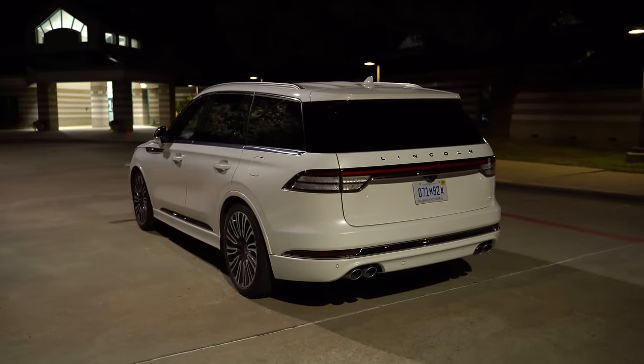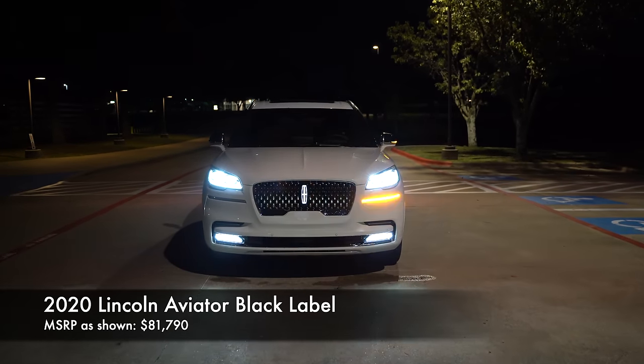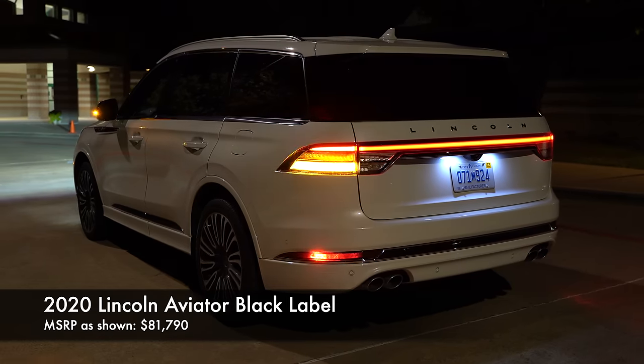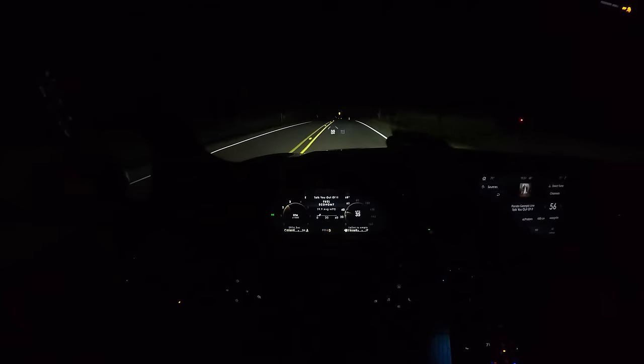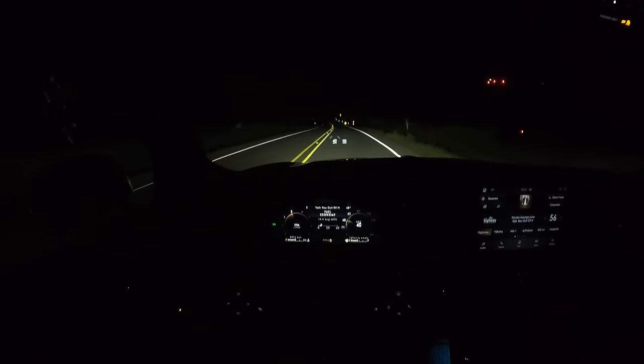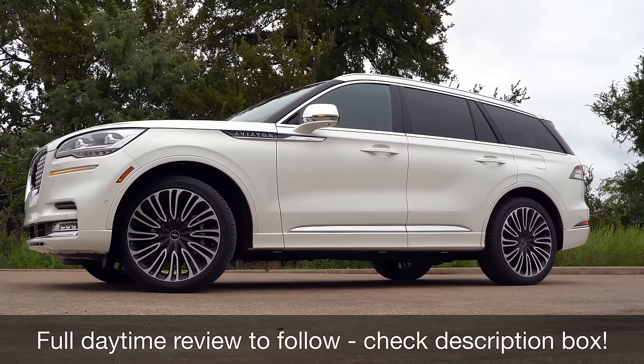Now let's go ahead and turn on the lights. That little light show you just saw is what happens when you approach the vehicle with your key fob. In this review I'm going to show you the exterior lights, the cool interior lights and ambient lights, and take this for a test drive so you can see just how well these awesome headlights perform. I also have a full review — check the description box below.